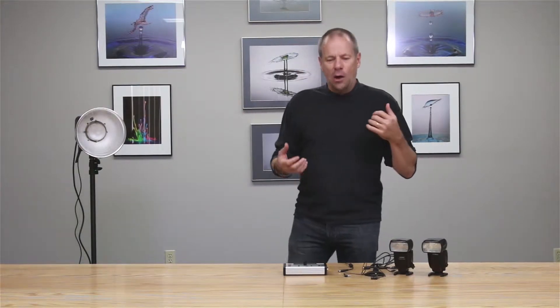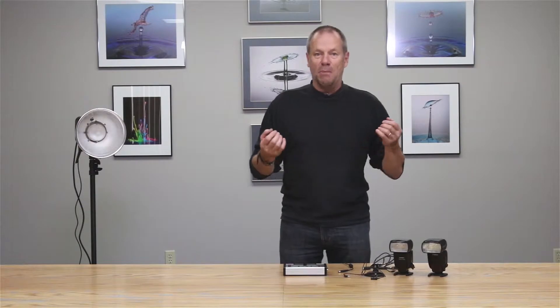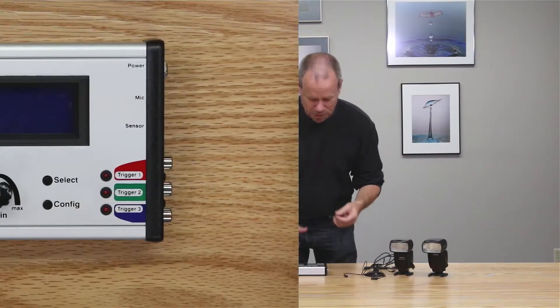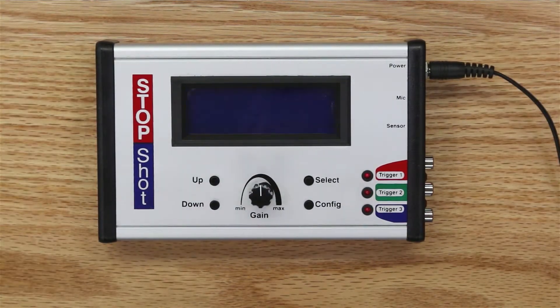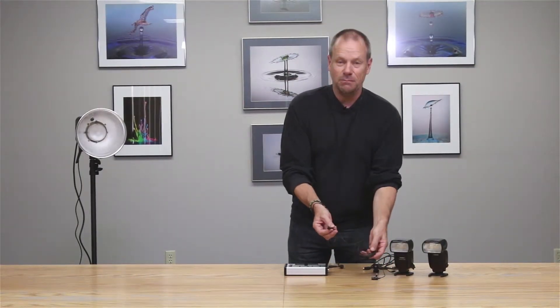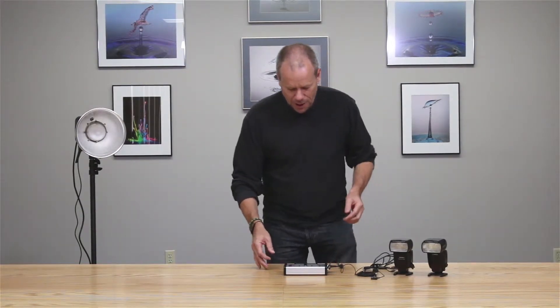For this demonstration, I want to show you how simple it can be to use the Stop Shot to fire a flash from a sound input. To do that we use a simple microphone, one of the optional sensors available with the Stop Shot. First, I'm going to plug power into the Stop Shot system to boot it up — the screen illuminates, goes through a little boot sequence, and it's ready to go.